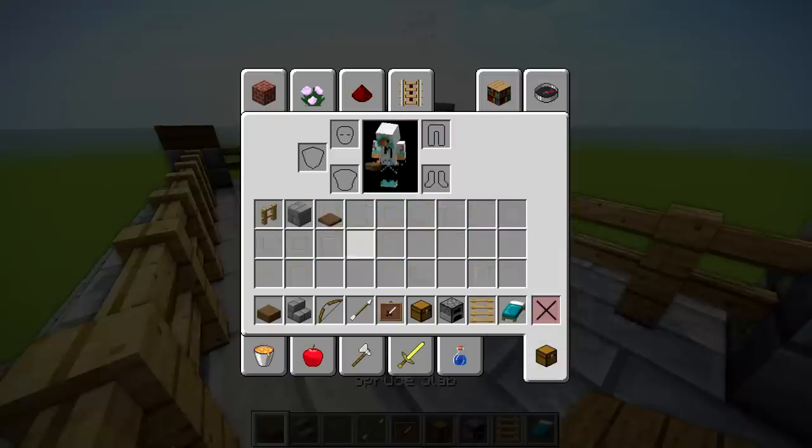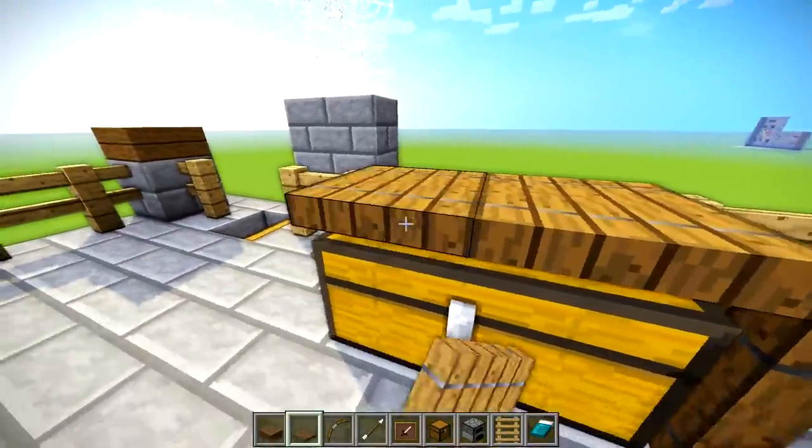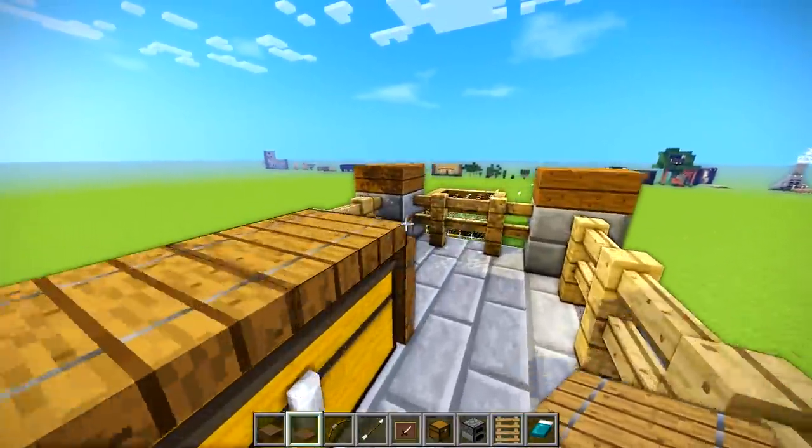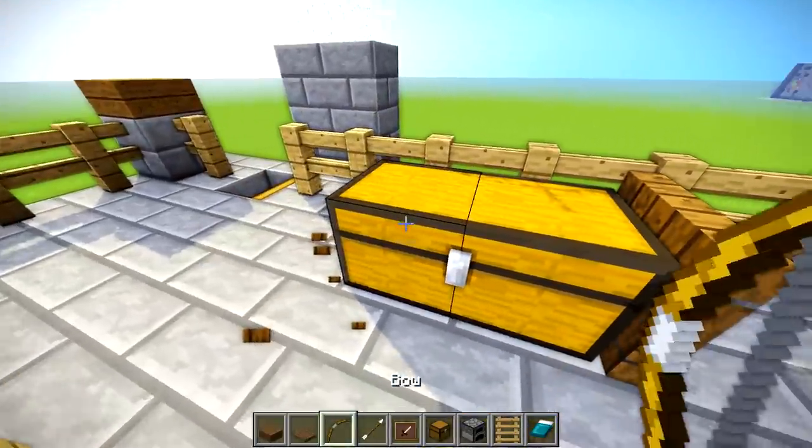Maybe a little excessive. But guys, even if it's just a chest up here — let's say it's an outdoor chest — you've got to frame it. Otherwise it's going to get real dirty and stuff. And look, now you've got a cool chest. If you wanted to go above and beyond...